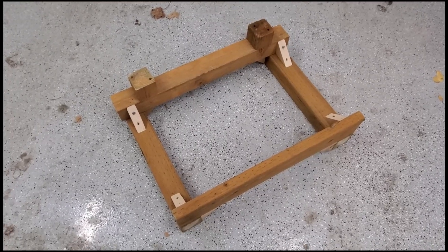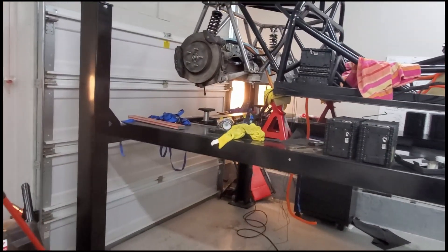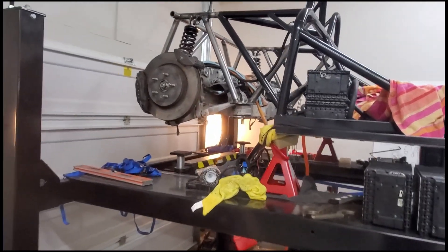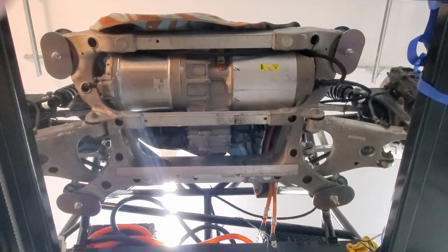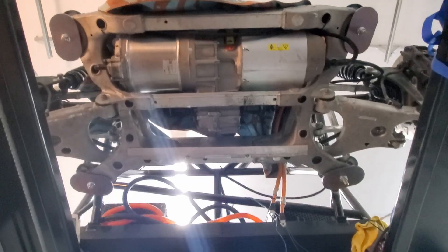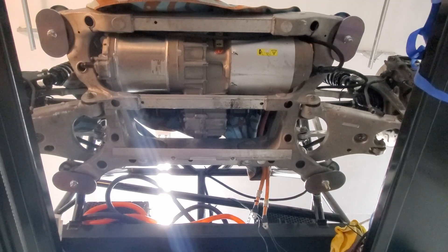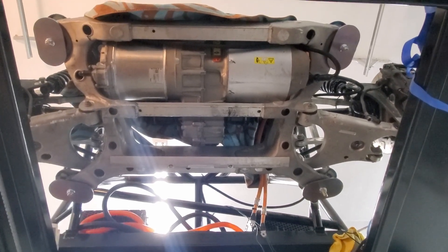Alright, here is the rig that I built up to hold the motor. It is off now. There it is — hanging on the frame. This is what the motor looks like from the underneath. I don't have these tightened yet, so I need to make sure they're kind of aligned the way I want, and then tighten them up.